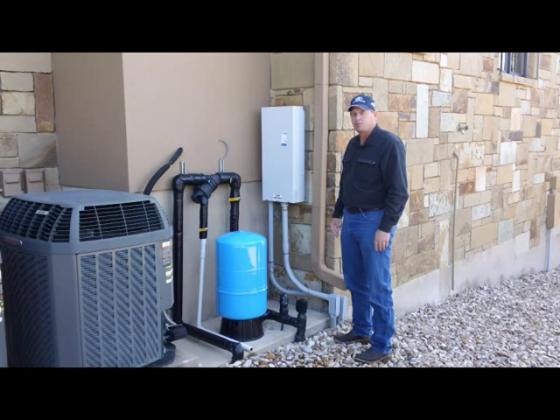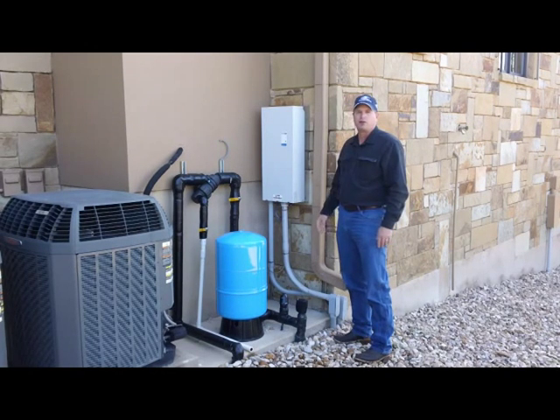If the fault condition comes back after you've reset the breaker, call us and tell us what the fault condition is and we'll send a tech right out to get it fixed.